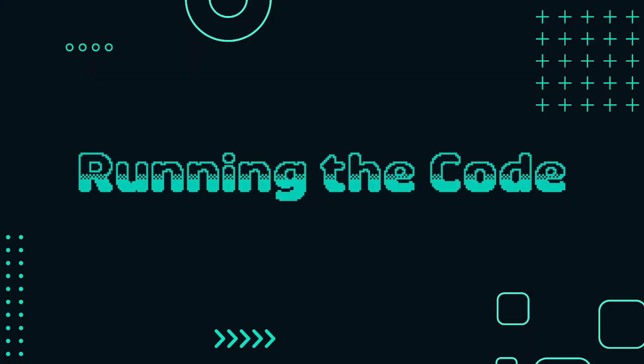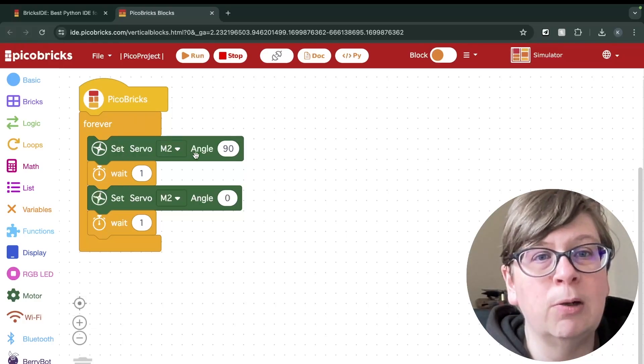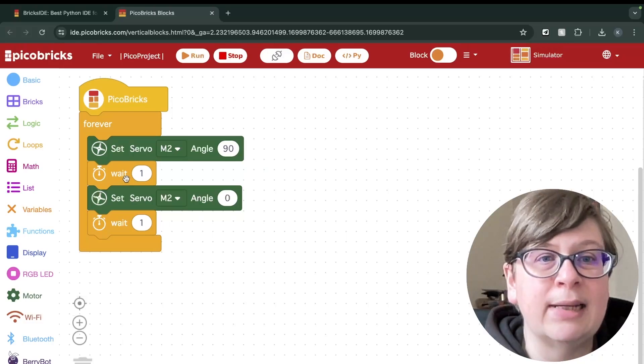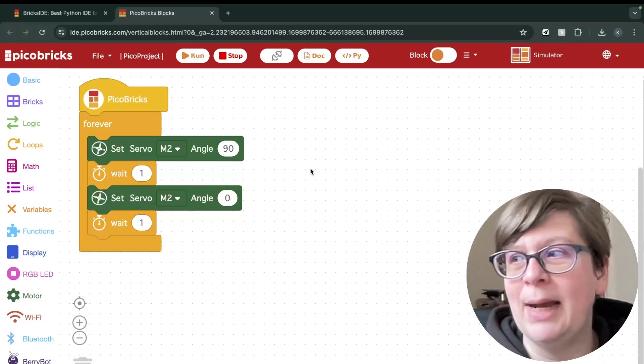So this is our completed code. When we run our code it will tell Peacobricks to run. The code will run forever. The servo will turn on and turn to 90 degrees, it will then wait one second and then turn back to zero degrees, wait one second and go back to 90.